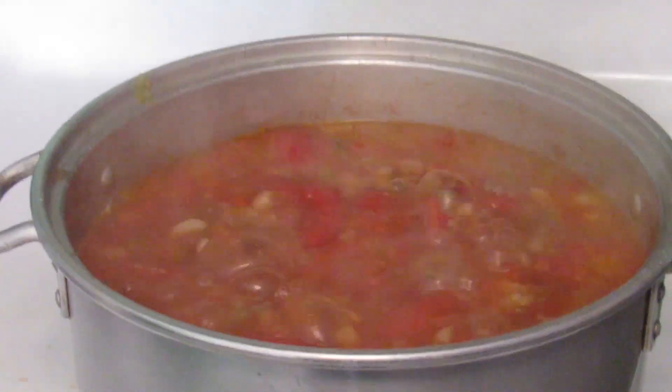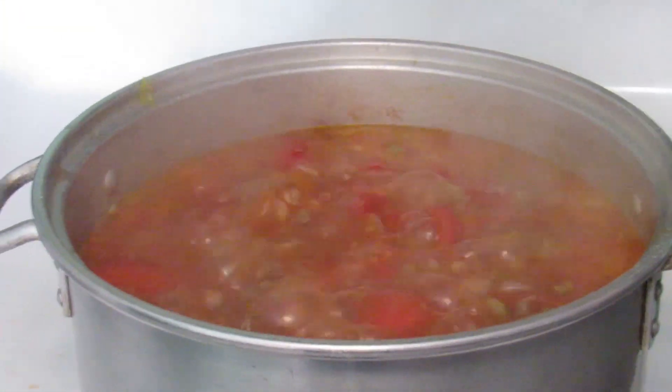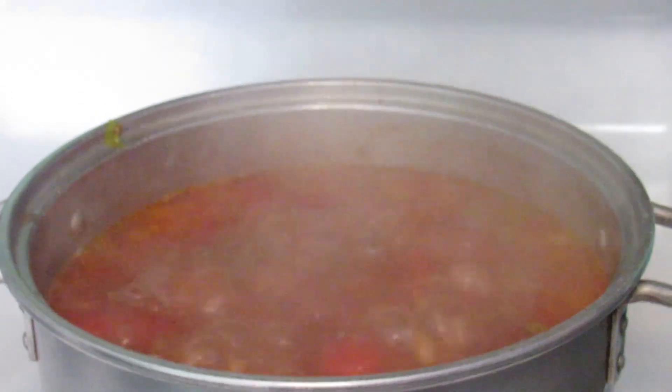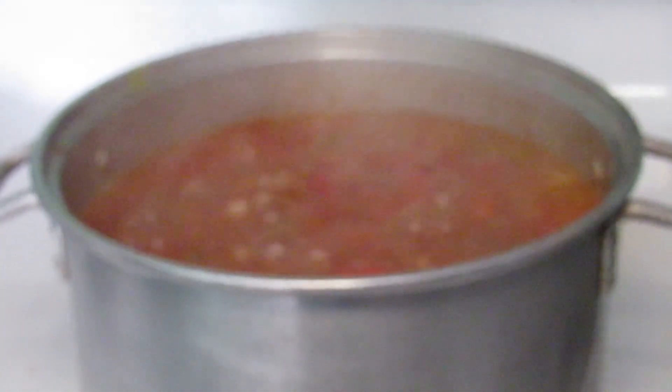Let me show you what it looks like — over here it's bubbling and cooking. Doesn't that look good? Mm, mm, mm — wonderful! Oh yeah, well we'll be back in a few.